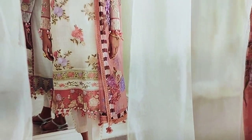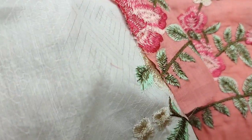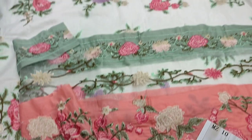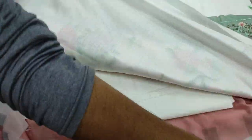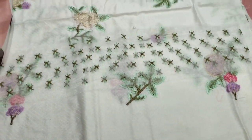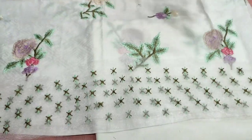This is a copy of the Suna Saffinas. This is a self print fabric. The back is also self print. These are embroidered sleeves. It is a summer cotton fabric.